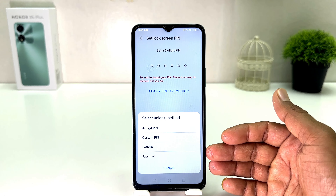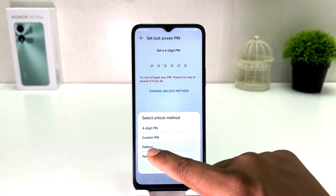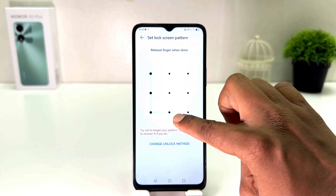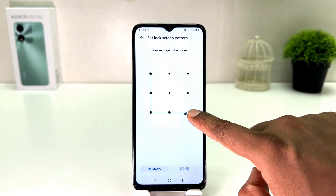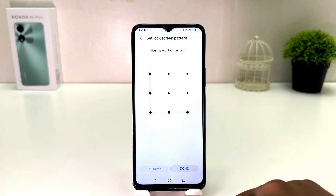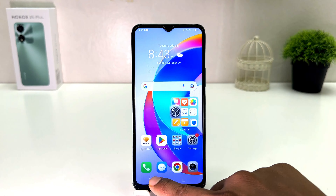In this screen you can easily set a four-digit pin, custom pin, pattern, or password. For example, I would like to use my favorite one which is the pattern. I'm going to draw the pattern — obviously you need to remember what the pattern is — and then draw the same pattern again. After that you need to click Done.